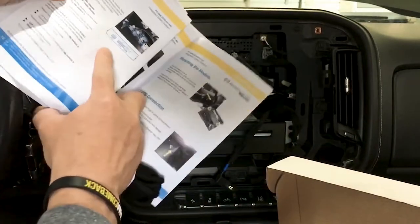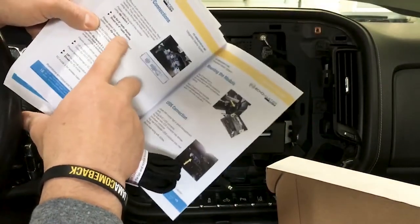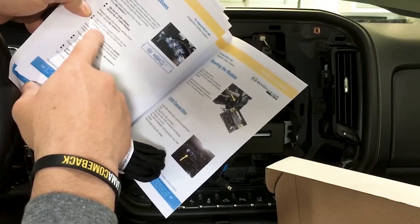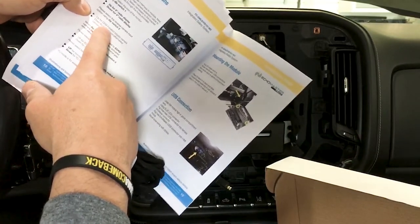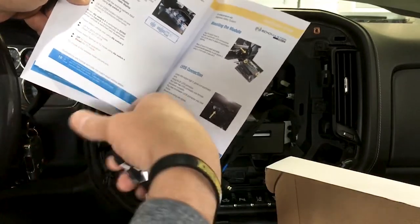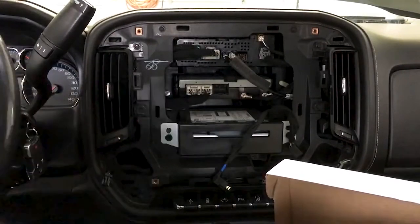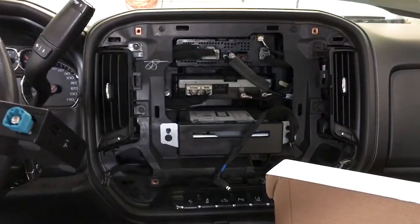The dip switches are self-explanatory, but I'll highlight them. Up is for all 8-inch screen customers, which is 99.9% of our customers. Up is also for OEM camera — people get mixed up on this, so if you're adding a camera where there isn't one, you would flip it down, but 99.9% of the time it goes up. Switch seven is down for 2017 and up models, and you always want it up for normal operation. With that said, I'm moving switch three down and it's all set to install.